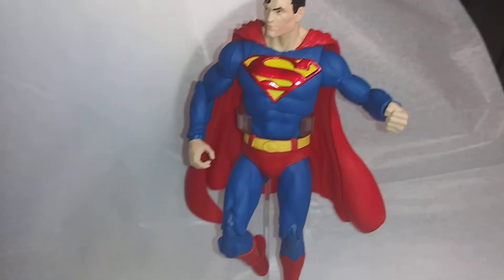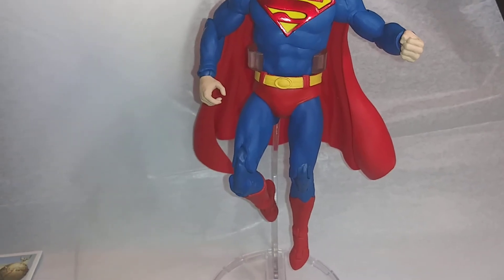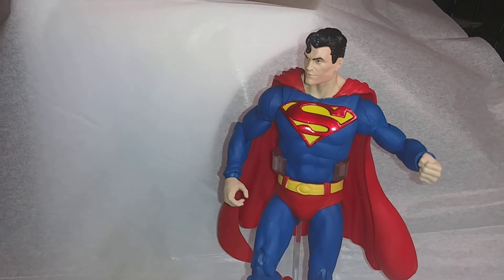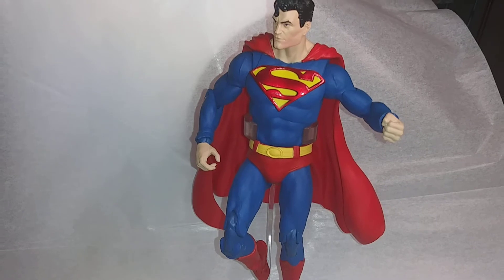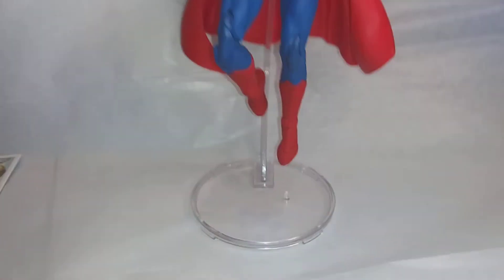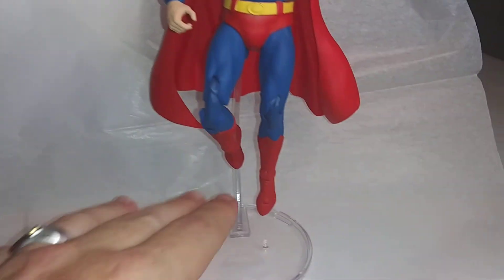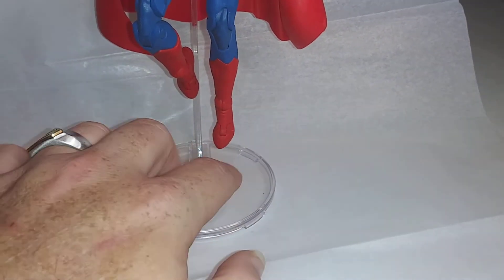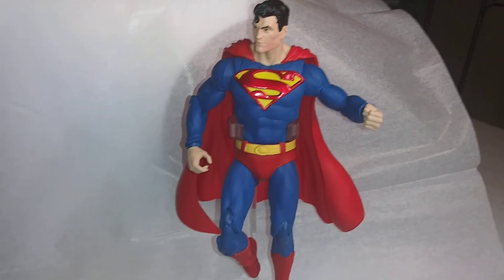This is a must-have for any Superman figure — this is probably my favorite figure that I have, simply because it's the classic Superman in a great pose. The stand also has a DC logo on it. This piece comes off; you don't have to have him in flight. There's a peg here if you need it, but he will stand easily without that peg.